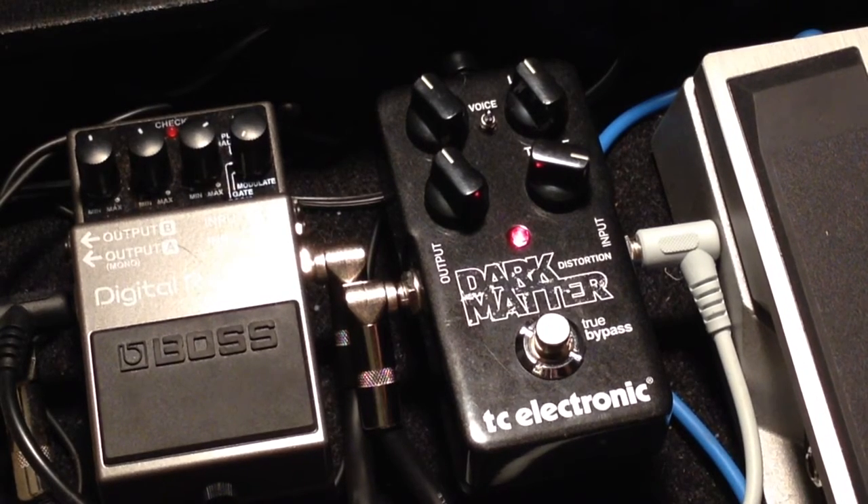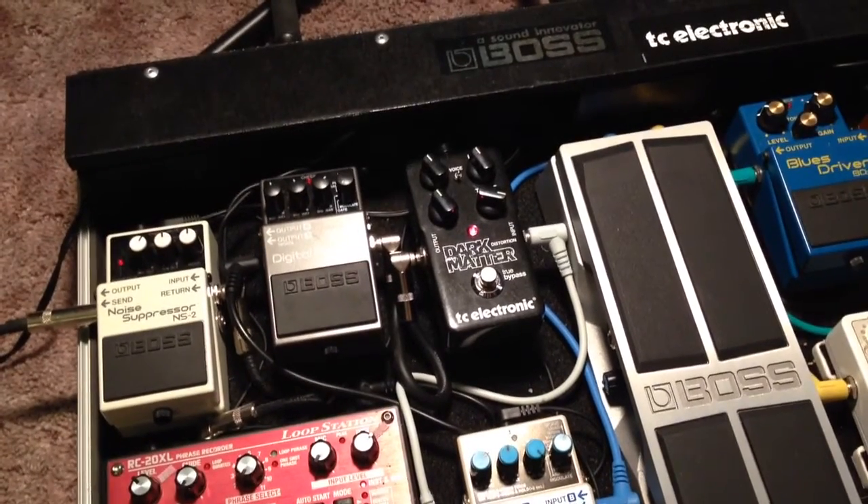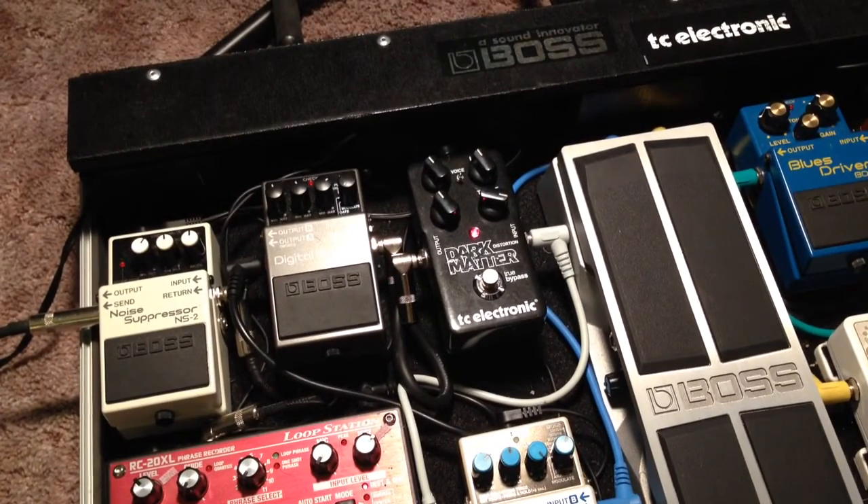Anyways, that is that. That is the TC Electronics Dark Matter. What if I gave you a tour of my entire pedal board? Cool, let's do it.